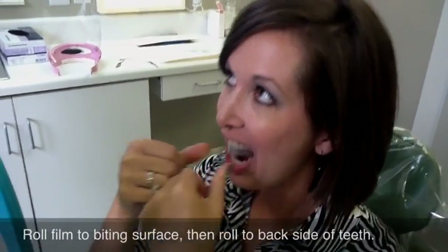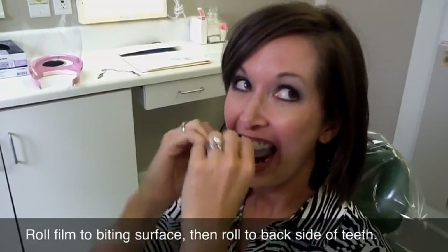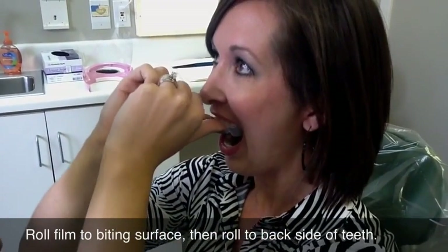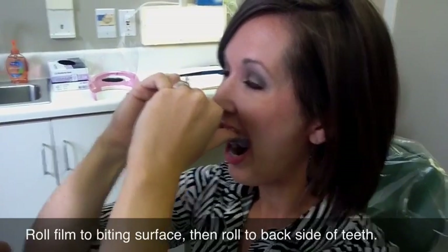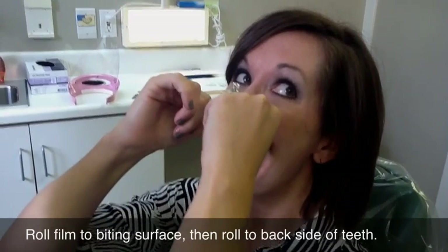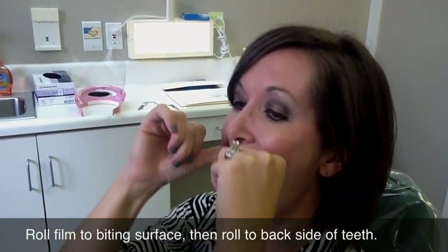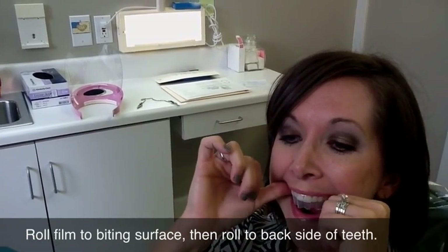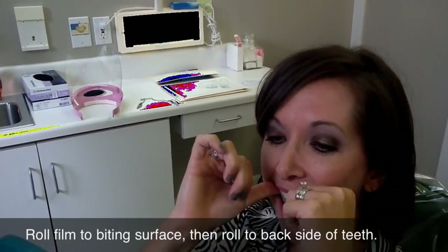Now take your thumbs and roll down to the body surface first — just halfway. Then go to your cuspids and go halfway, then go to the molars. Just go from here all the way to the biting surface, halfway. Now go to the molars around the back. What we're trying to do is get it halfway so that we don't get folds in the material.